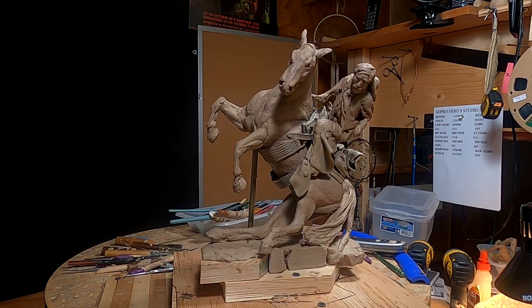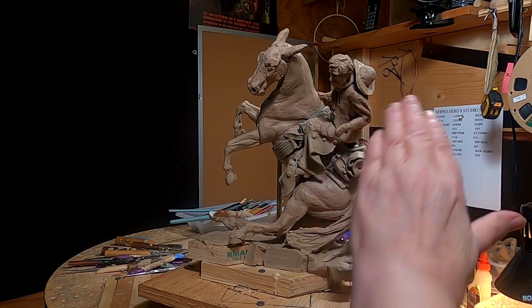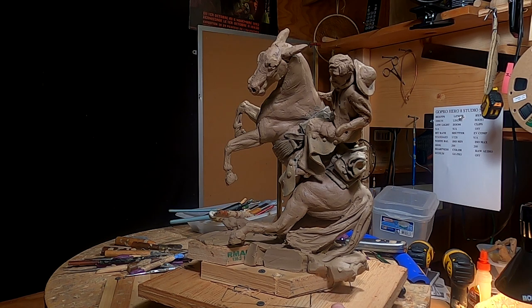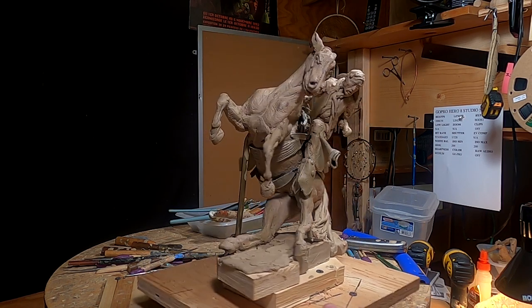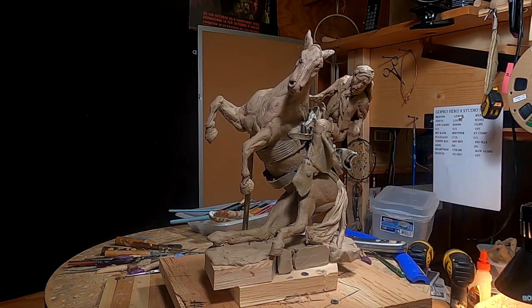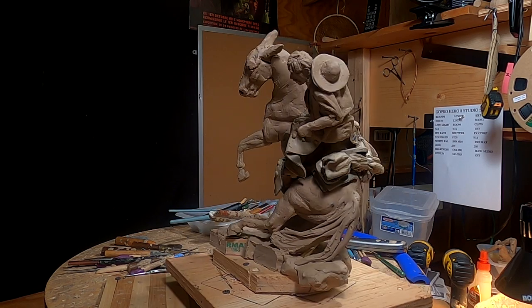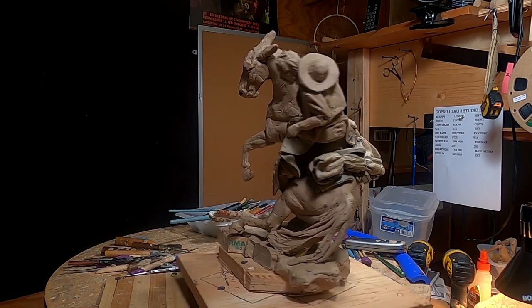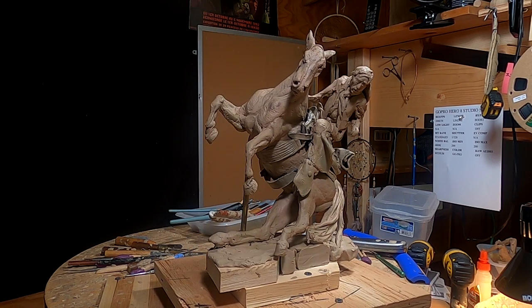I don't know if I want to keep the cowboy at that position because I might raise him up a little bit as far as his body goes, because you can't really see the action of his face or anything like that — it's all hidden by him looking down. So these are all things I'm going to have to work out as I work on this. I'm just working out the idea right now and we'll see what happens.